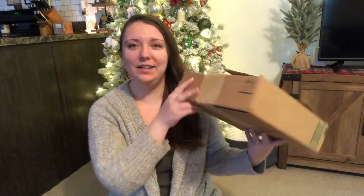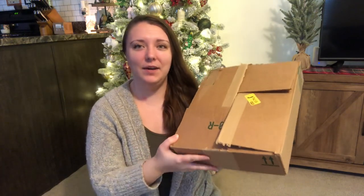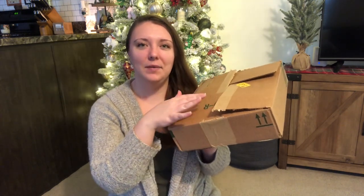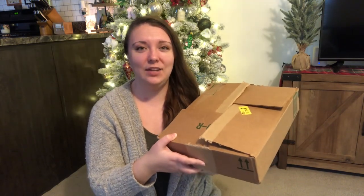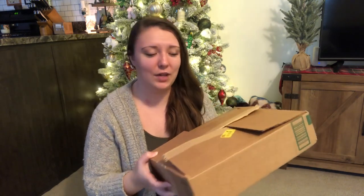So I have my box here and I am excited to get into it. I did open it, but I didn't go through the contents or anything. I just opened it because we were expecting multiple packages the day it came in and I wasn't sure what it was. But as soon as I peeked inside, I didn't go any further — I put the box back together and waited to film this video. Also, if you hear kids or kid noises in the background, that's just mom life. There's no place in my house where it's ever going to be fully quiet.